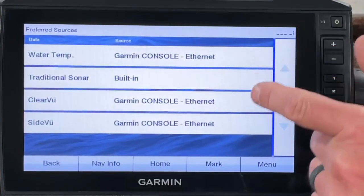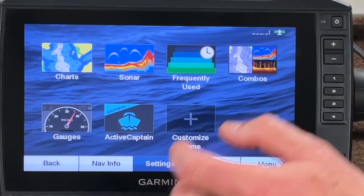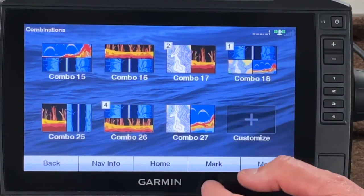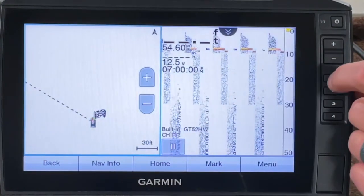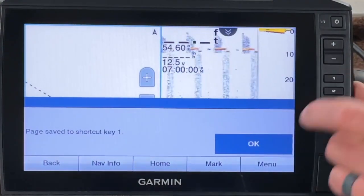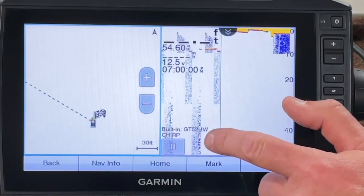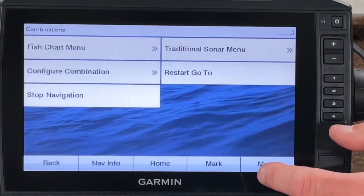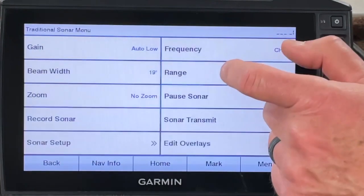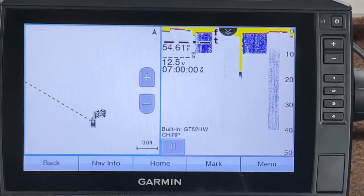The only thing I'm going to have off the trolling motor is the traditional sonar. Let's go back. The first combo I want is a map on one side and traditional CHIRP on the other. Let's go to our combos — there's combo 27, we'll click that and select shortcut key number one. It's already set to CHIRP, which is what I wanted, and the map is on the other side. If I wanted to change the frequency, I'd go to Menu, Traditional, beam width, and select something other than CHIRP.